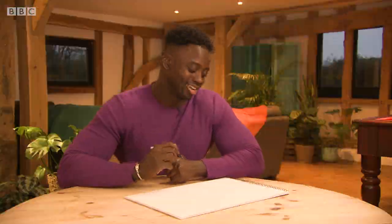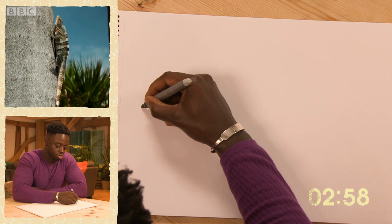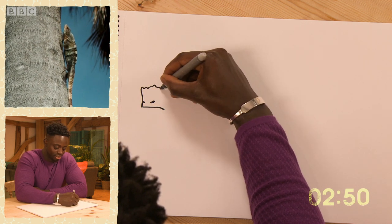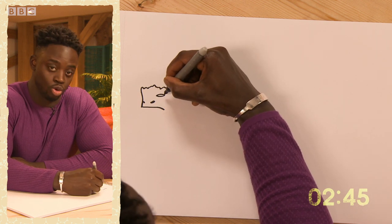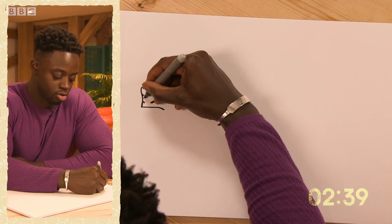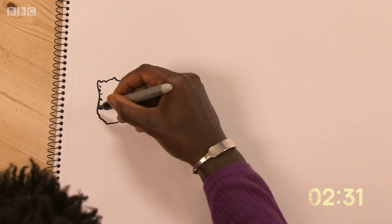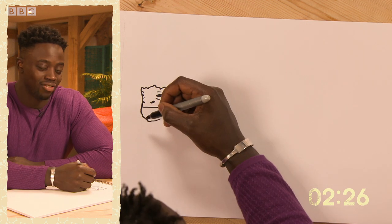Drawing the iguana — I like to start with the mouth. A little bit of nostrils, a short head, wide set eyes. The iguana hasn't got its mouth open, but they do have a sharp set of teeth.